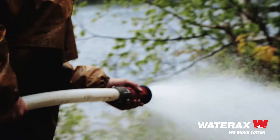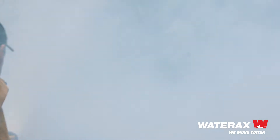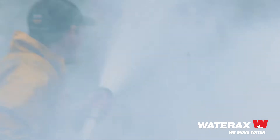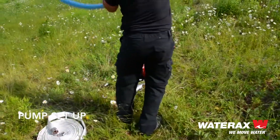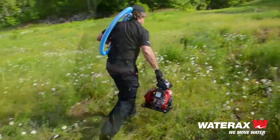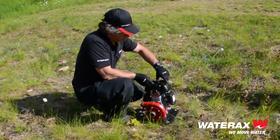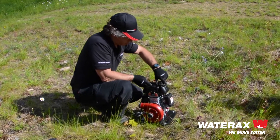The Wateraxe Mini Striker was designed for firefighting applications that require a very lightweight pump that can still pack a good decent punch. It's used in attack line firefighting, sprinkler operations, mop up work, and is also the ideal pump for use on lightweight skid units. It's compact, reliable and very easy to operate.